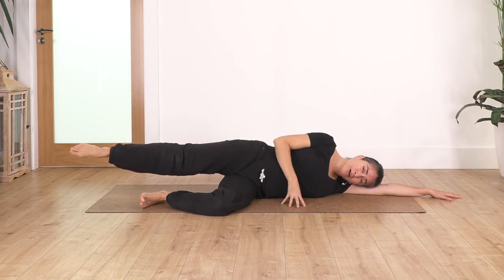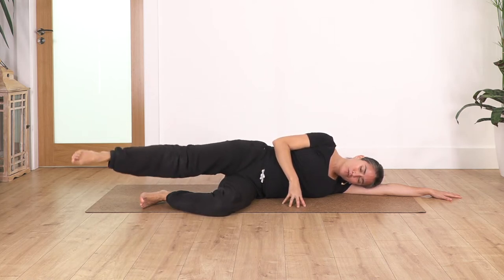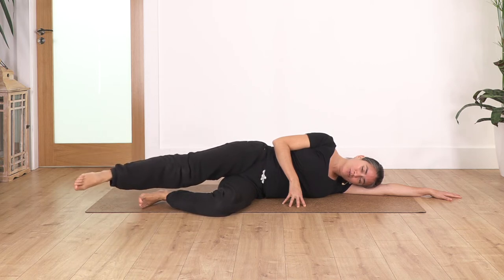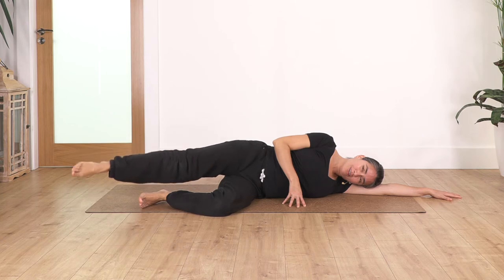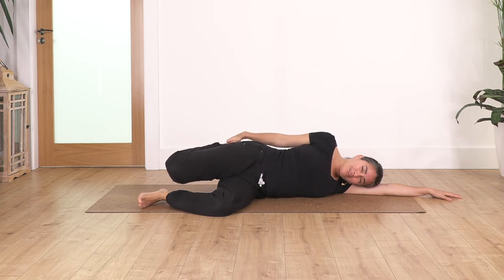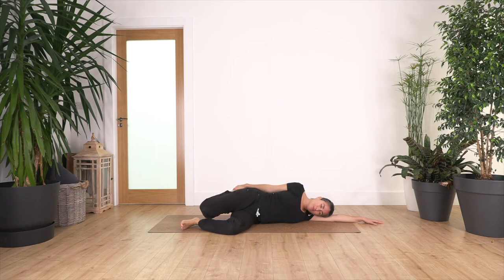Now extend the leg, another five in each side — five, four, keep your tummy in, three, two, and one — change direction, five, four, three, two, and one. Bring your leg back, catch your foot, take two breaths, push your pelvis forward — inhale and exhale, just one more inhale and exhale. Release — it feels good!